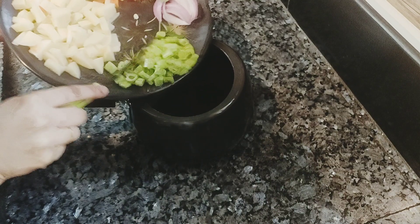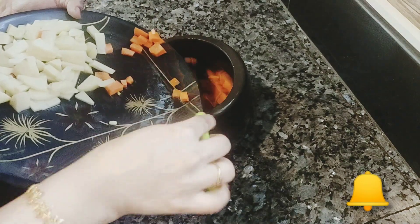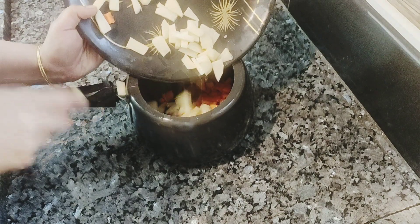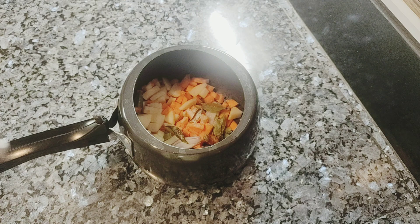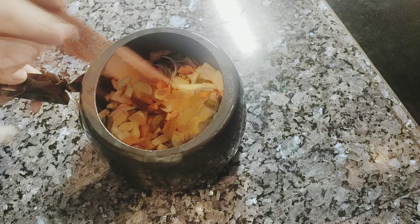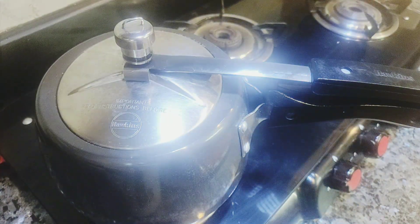You can add all the veggies in a cooker. If we cook it without a cooker, we don't need to cook it as long. Add all the veggies in the cooker, add 1 tsp of salt, add water, and cook on medium flame for about 10 minutes.